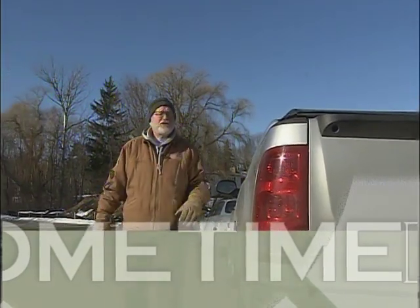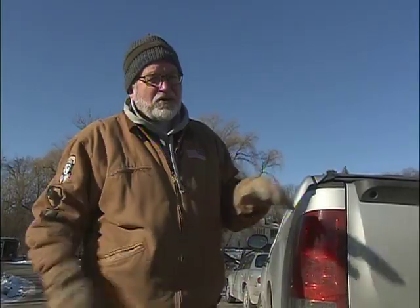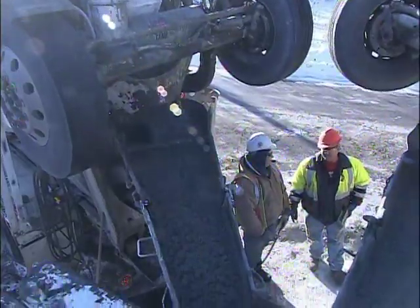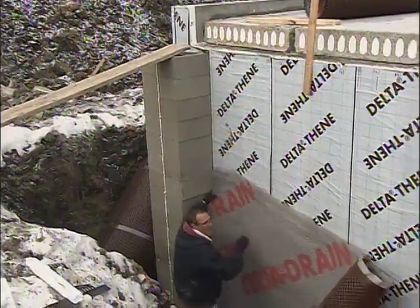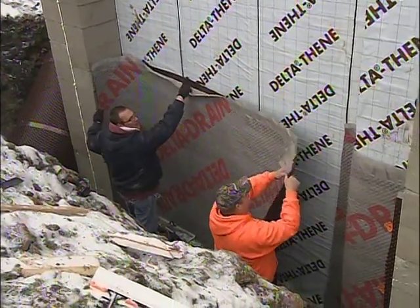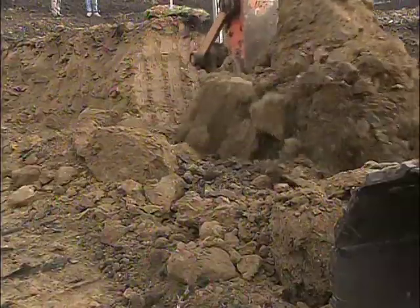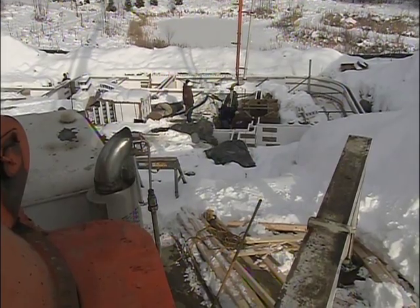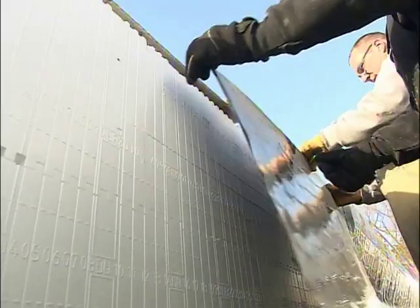Welcome back to Home Time. The action continues here at the Creekside Home as we make the transition from foundation to framing. For the foundation, we'll be filling the basement walls with concrete to finish off the ICF system. We'll also be very diligent with the waterproofing process on the outside of those forms, so you'll see a great way to be sure you get a dry basement. We had some cold and stormy weather, but there was enough of a break to pour those short walls and get them waterproofed.